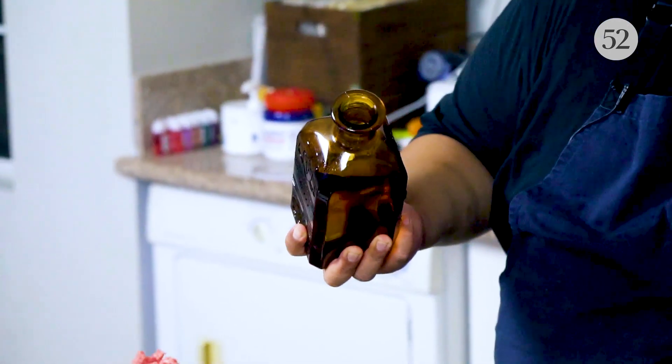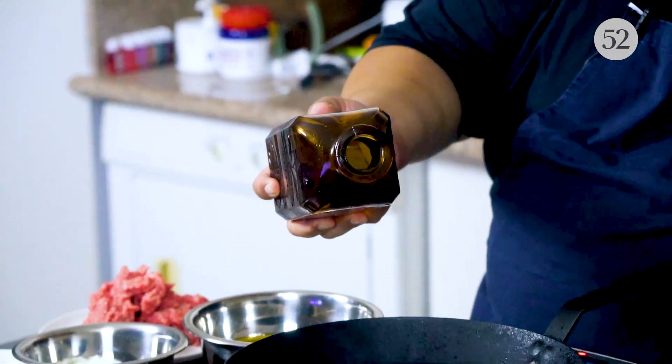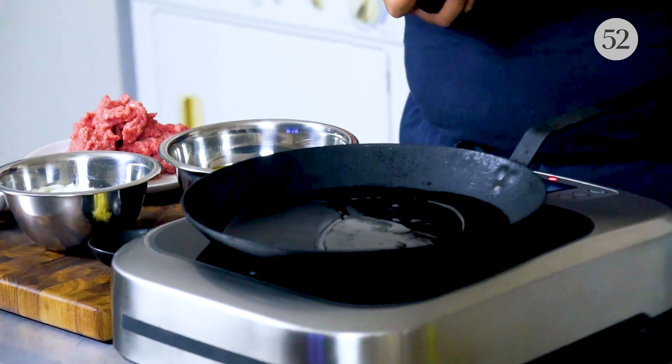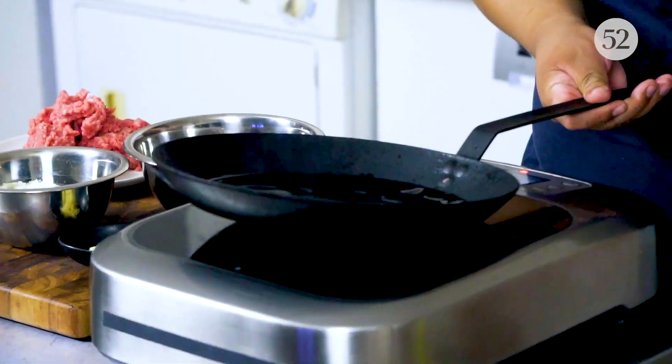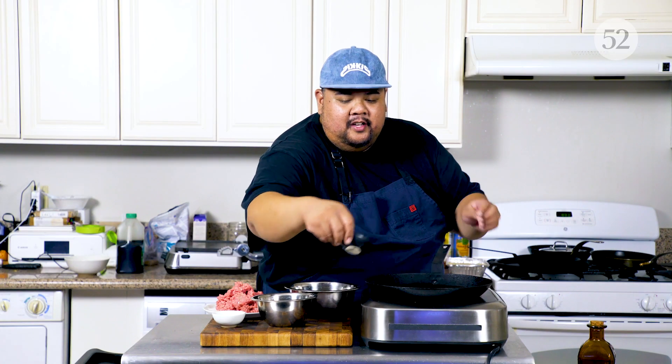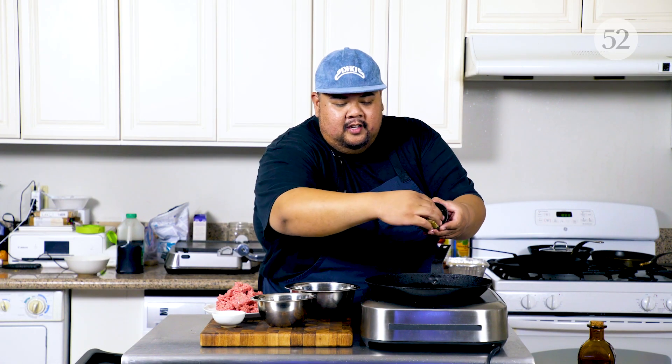We're going to get this pan nice and hot and cook the ground beef. This is super important — you want to make sure that the ground beef hits a nice hot pan. Wait for the sizzle, and if it doesn't sizzle, you messed up. The pan is nice and hot. I've got a little bit of canola oil. The oil is shimmering, so you know what time it is — it's time to get the minced garlic into the pan.